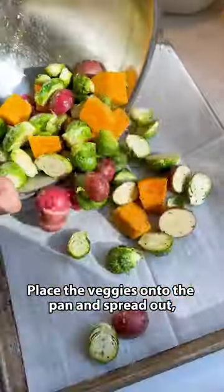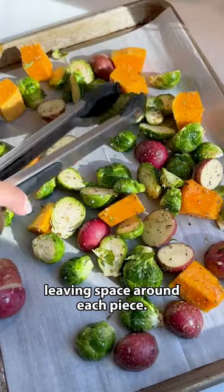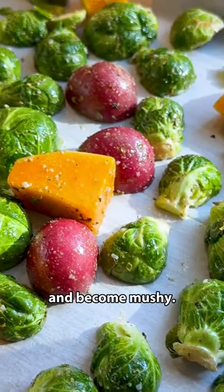Place the veggies onto the pan and spread out, leaving space around each piece. Crowding will make the vegetables steam and become mushy.